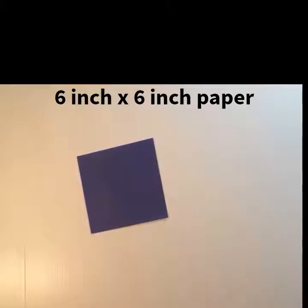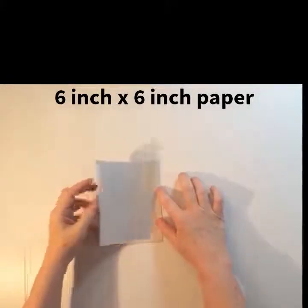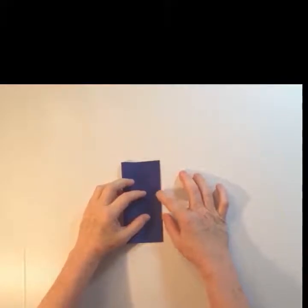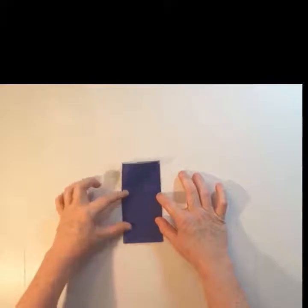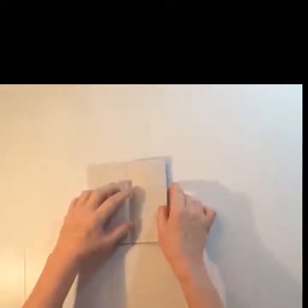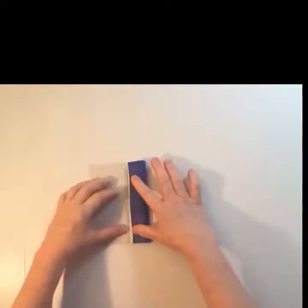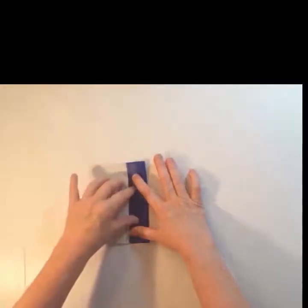In order to make these, you need to make the individual units. So you start with a six by six inch piece of paper, which is the traditional origami paper. Fold it in half, make a nice hard crease there, and then you're going to bring both of the sides into the middle. This is also known as a cabinet fold.